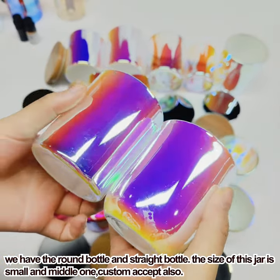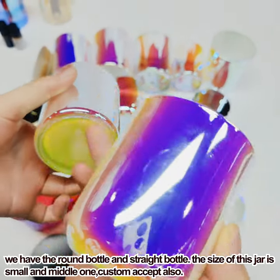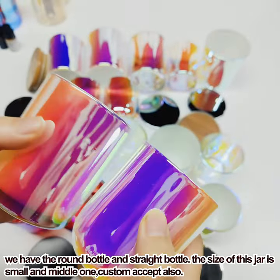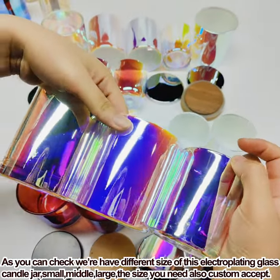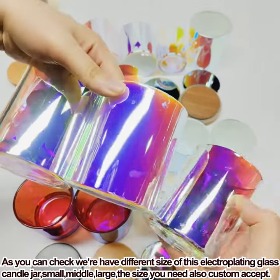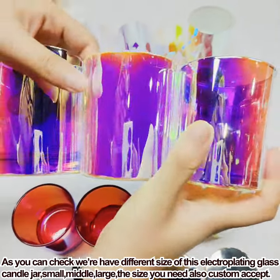We have a round shape, a portal shape, and a unique shape, as well as a small size option. We offer three different sizes in total: small, middle, and large.